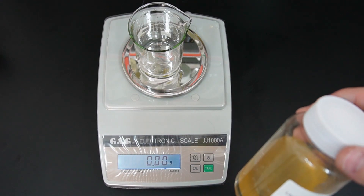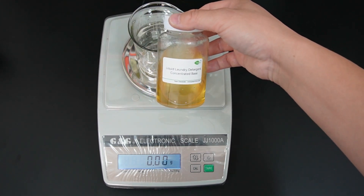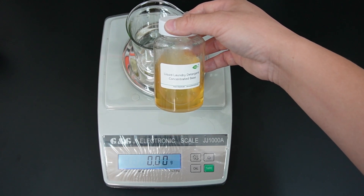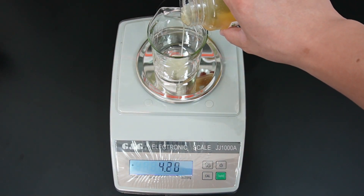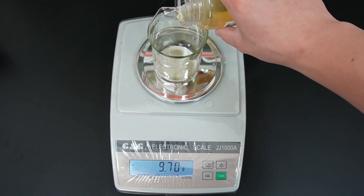To make our liquid laundry detergent, we need to dilute this base with water at an 8 to 1 ratio. For every part of the base, we add 8 parts water. So today, let's use 10 grams of concentrated base and 80 grams of water to have 90 grams of mixture.